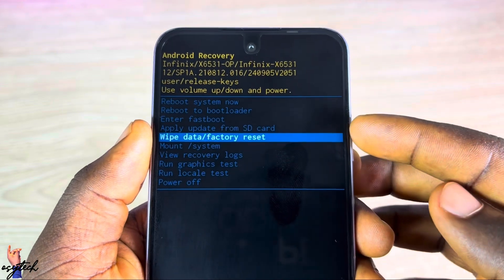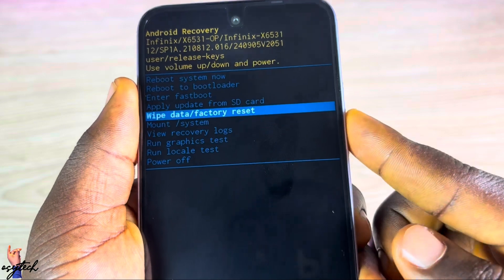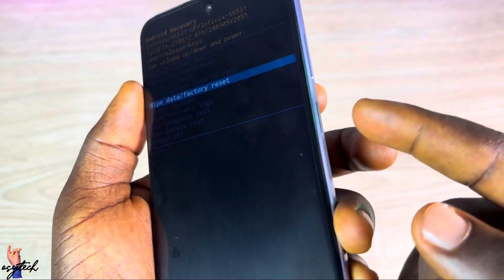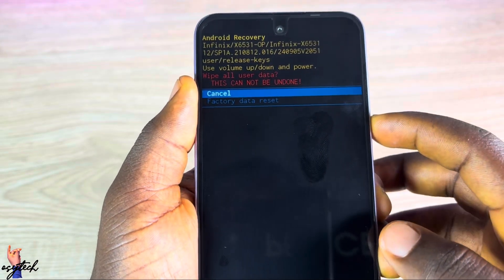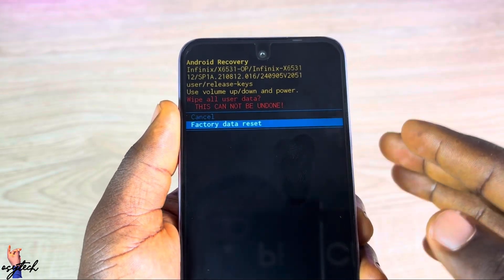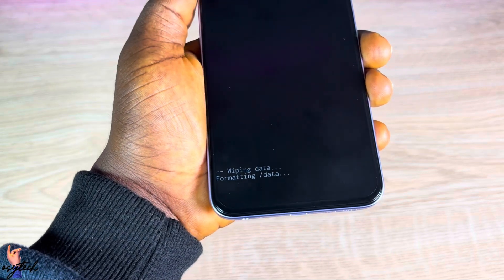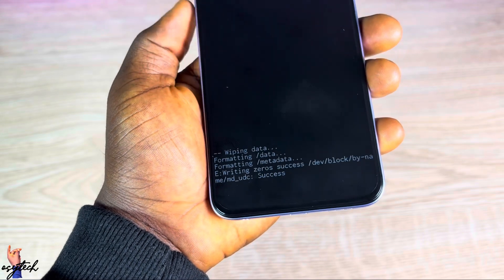After the warning, go to Wipe Data or Factory Reset. Use the Volume Up key to navigate to it, then use the Power key to select or enter it. Tap the Power key once to confirm that you are going to wipe everything. They will tell you that everything will be lost — then tap the Power key once again to confirm for the last time.